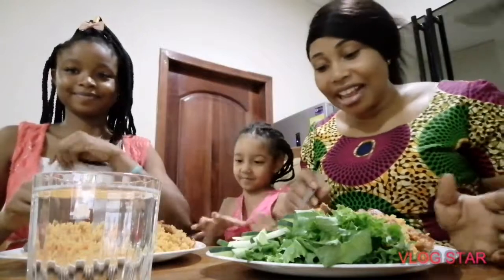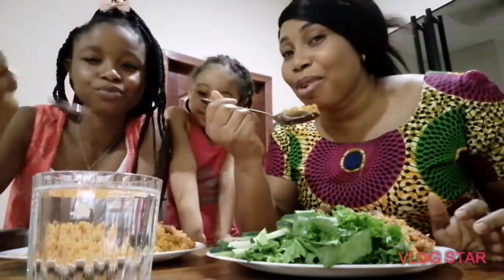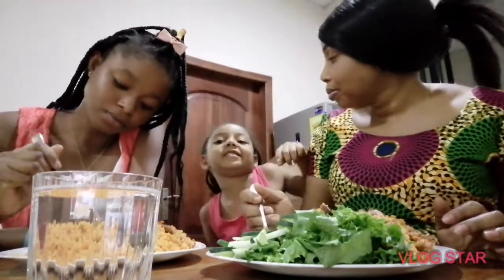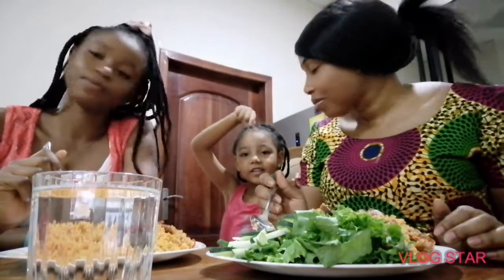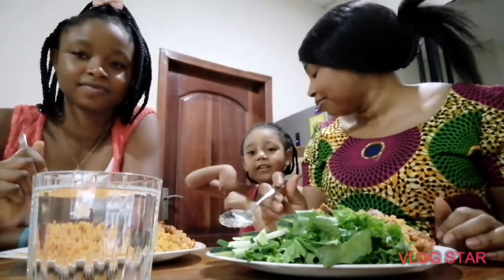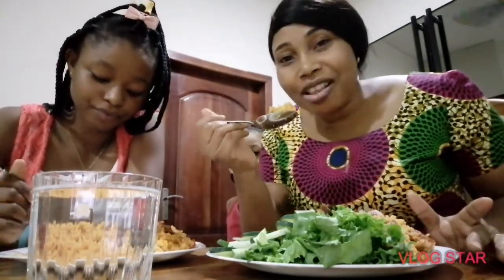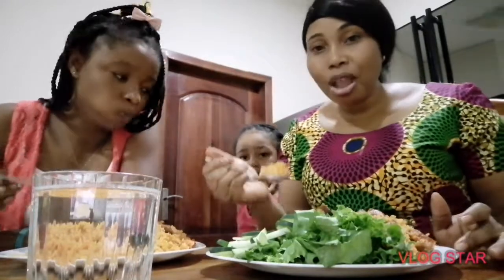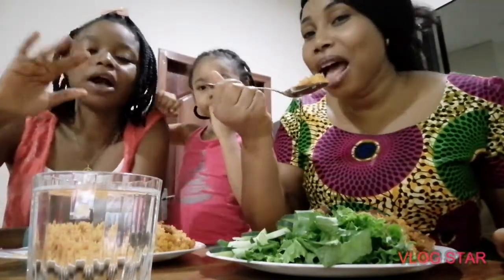So now you know the couscous — as I showed now, they can eat it. Please subscribe, share this video, go to the comments, and go to the description box — you can find the ingredients there. Guys, thank you very much for watching the video. Share, comment, and subscribe. Bye bye, welcome, it's okay, bye bye!